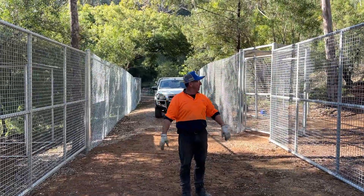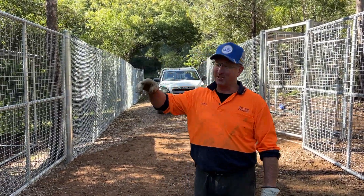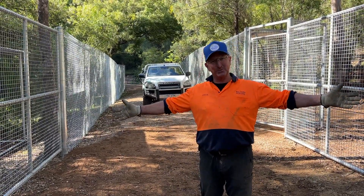There we go — two enclosures for animals. I've been fencing for 30 years and I've never done one like this with the eight-foot high chain wire. Every day is different. What a great place to work!